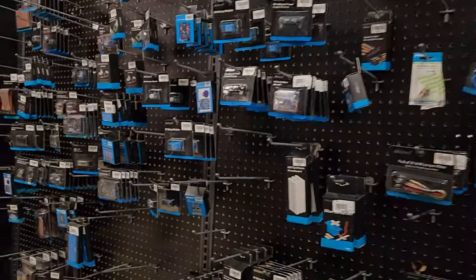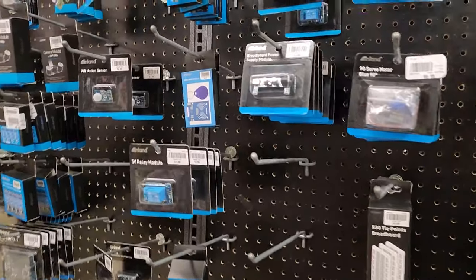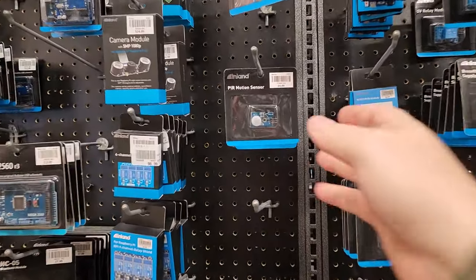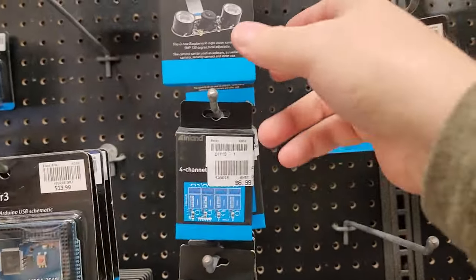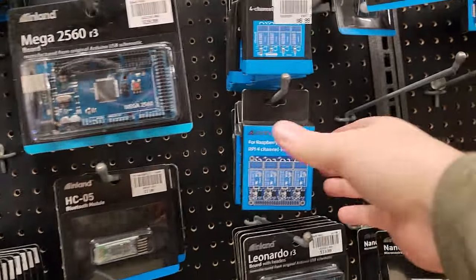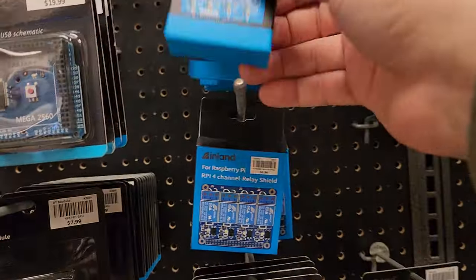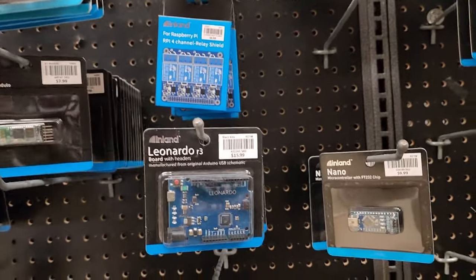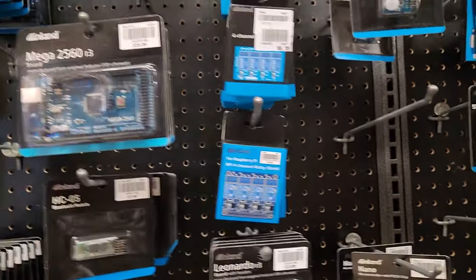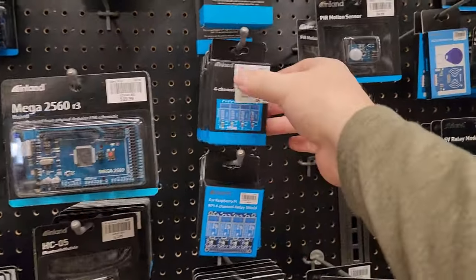But that's not the good stuff. The good stuff is all the attachments. Even if you don't get into Arduino, some of these attachments you can use without it. Like right here we have a motion sensor, a Bluetooth module — though you'd probably want to use that with Arduino. But these little solid-state relays, load logic relays, CMOS logic, and 5-volt relays — some of this stuff is really cool. You can incorporate these into all sorts of other projects.